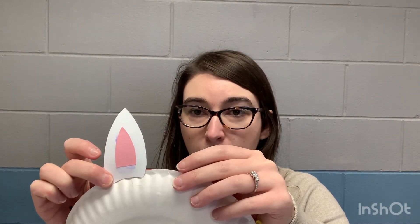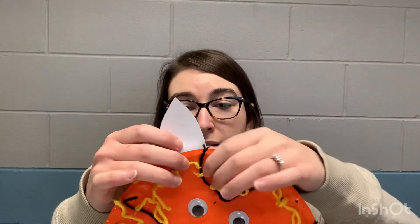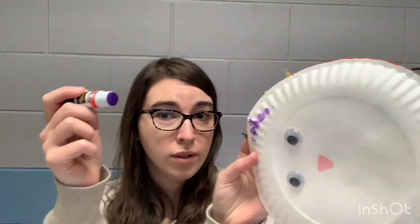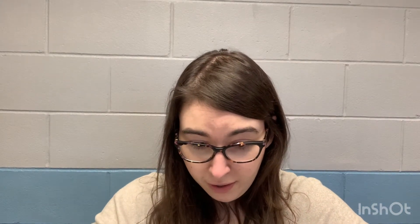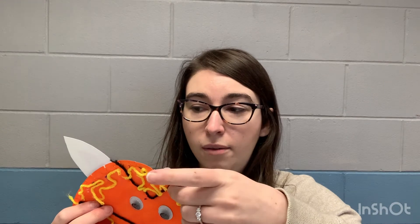You can also glue the ears onto the plate so they cover the cotton balls later. Put some glue on the back side of your ear. Make sure you have plenty of glue — I don't have enough on mine. Put glue on your plate too, getting it in all the cracks so nothing falls off, and then place your ear just like so.